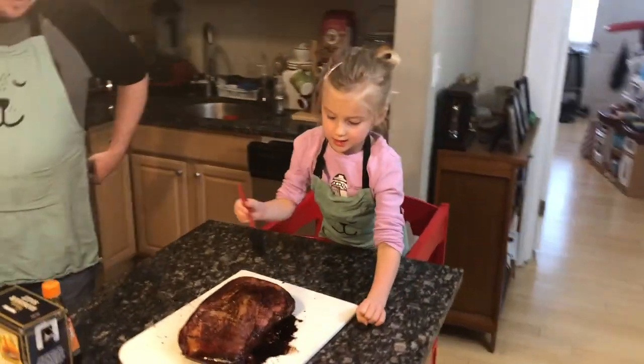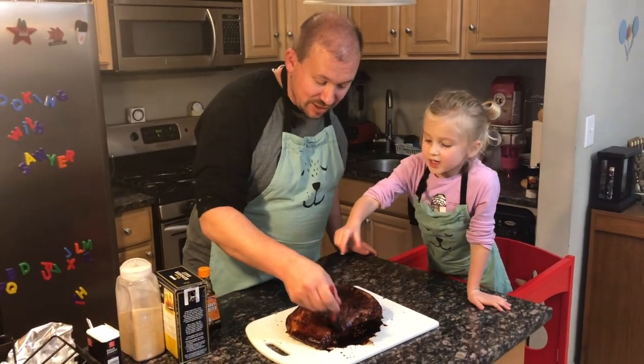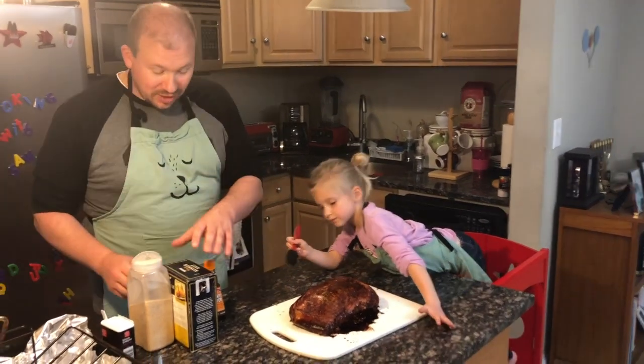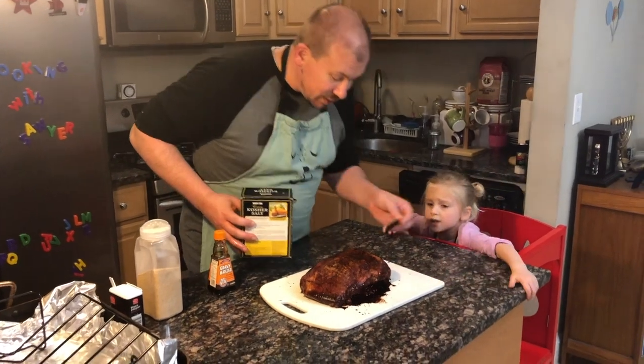This is actually a cheaper cut of meat than typically used for roast beef. It's a unique way of cooking it. Okay, we have it painted — I think we're good on that front.